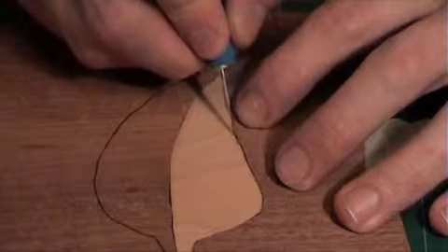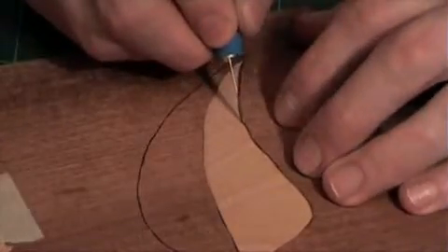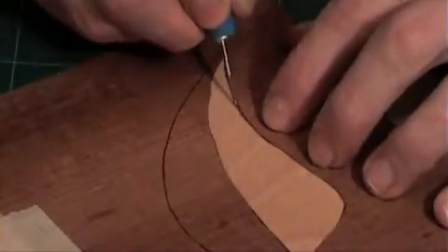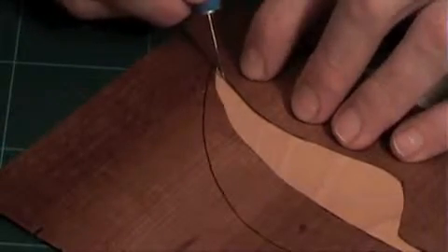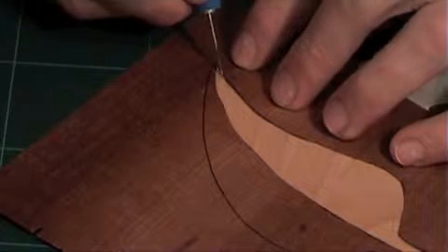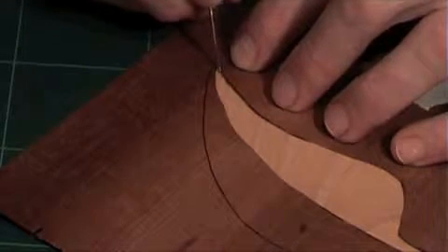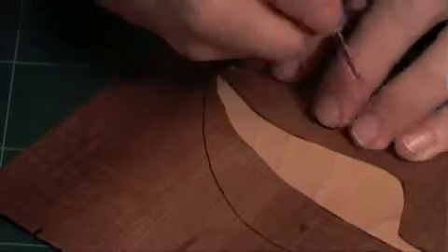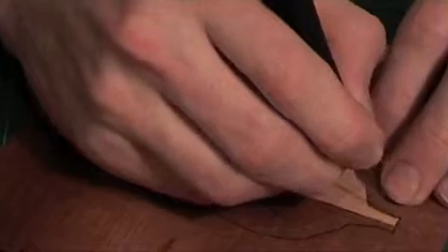Scribing along the window accurately is critical to the success of your marquetry, so you should take your time with this step. Keep the knife upright and perpendicular to the veneer — you are not aiming to cut the veneer here, just to gently mark it, following the pattern you have already cut out.